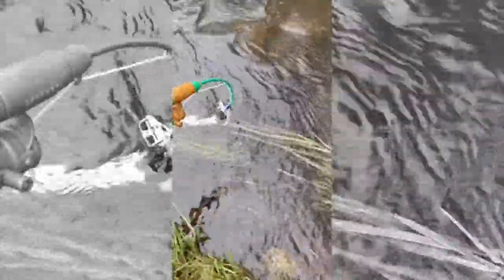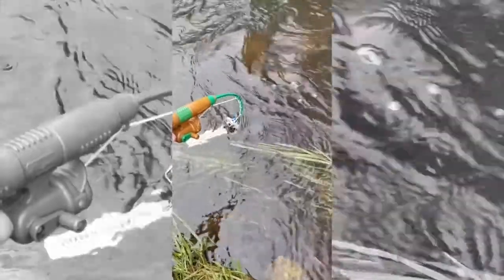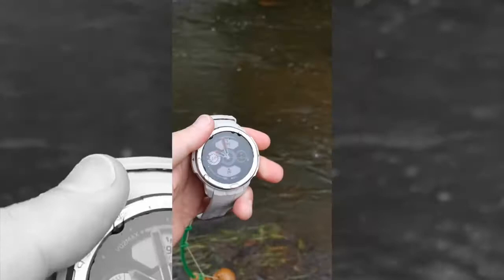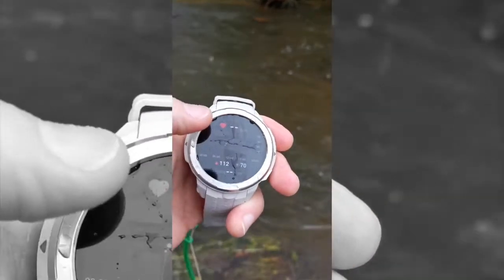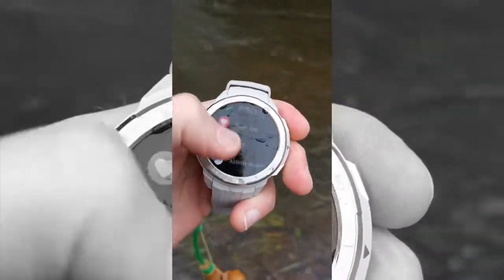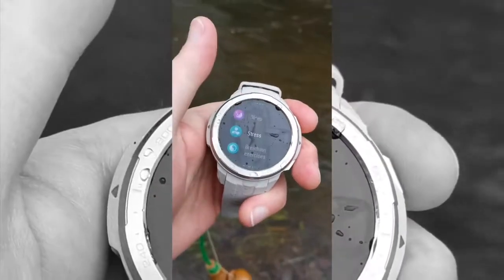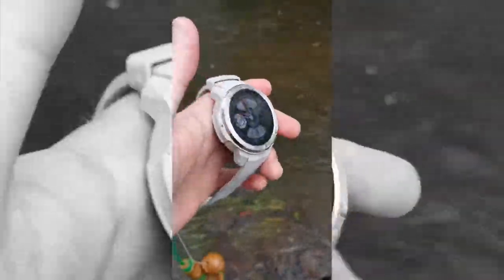It's been in for about a minute now. Let's see whether it survived. Everything's still working. I'll try the buttons. Everything is working as it should do. There you go. How tough is that?